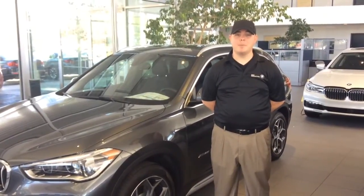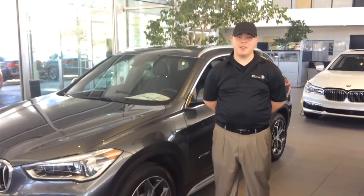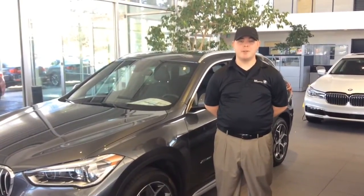Hi, my name is Jordan Bailey. I'm the BMW Genius here at Kendall BMW Bend. Today I'm going to show you how to set your memory seats as well as your mirrors.